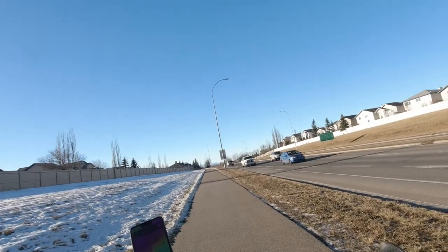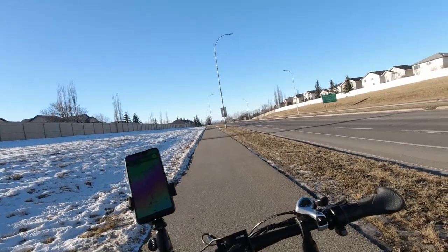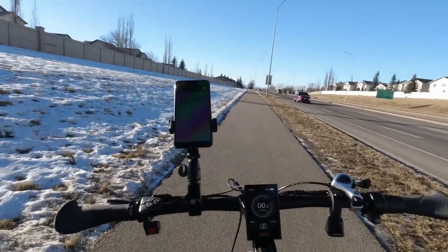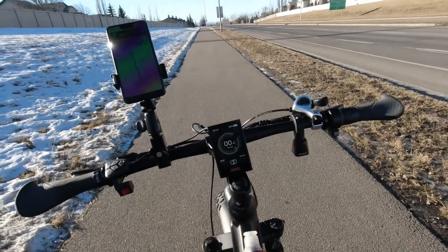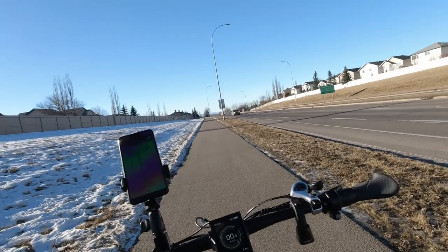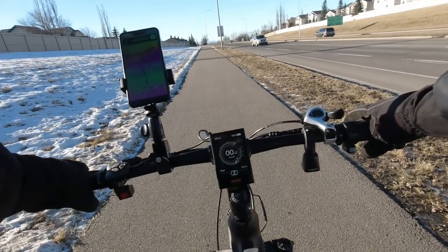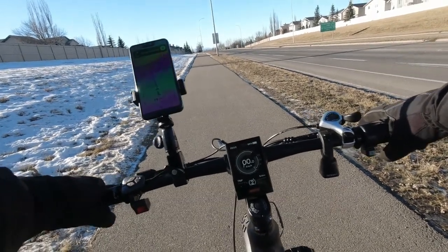I am now 6.4 kilometers into my ride. I had to settle in, get out of traffic, and make sure my phone mount was as tight as I could get it. As you can see, that's the GPS — hopefully the wide-angle lens is picking everything up. So far I've only been on pedal assist 2. I have 95% charge; I've only used 2% — I was at 97% when I left. I'm heading over to the YMCA and down by the Bow River Pathway.